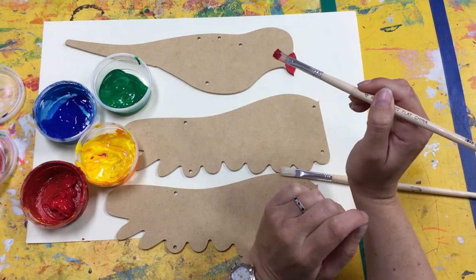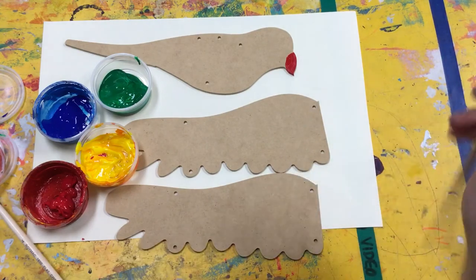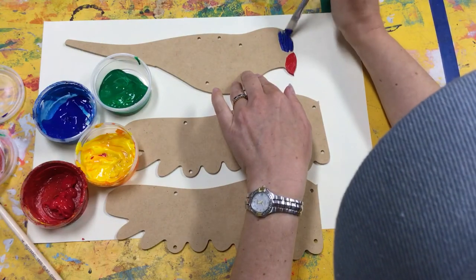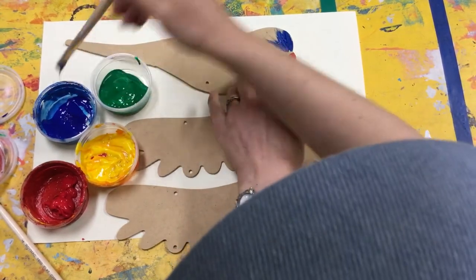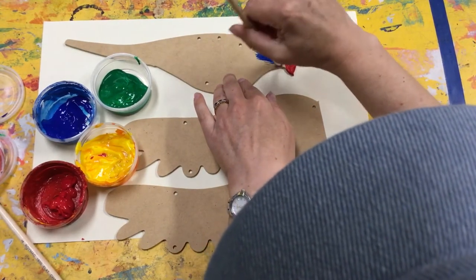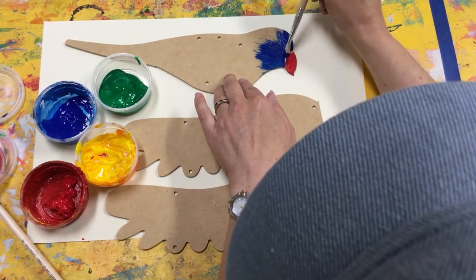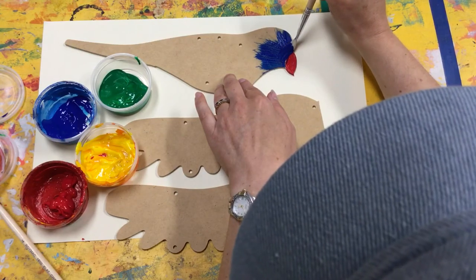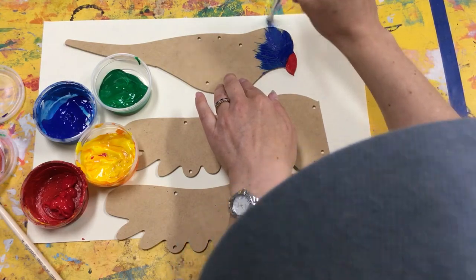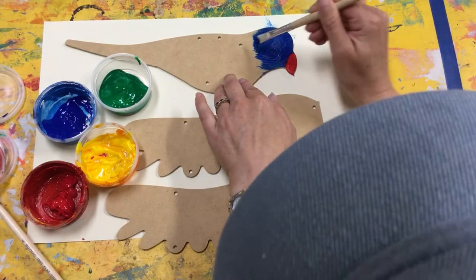It had a blue head, didn't it? So I'm going to swap my brush from the warm colour to the cool colour, and I'm going to paint the head blue. I'm using little brush strokes, just taking as much paint as I need because I can always dip my brush back in. I want to be a bit careful around here because I don't want to mix too much of the red and the blue. What does red and blue make? Purple — that's right. So it might get a little purpley line there.